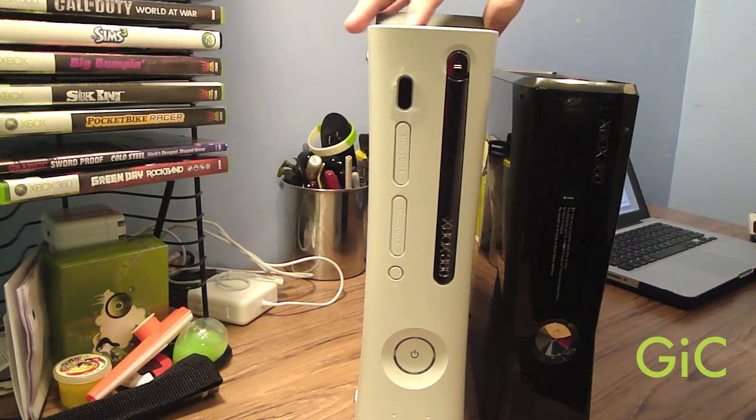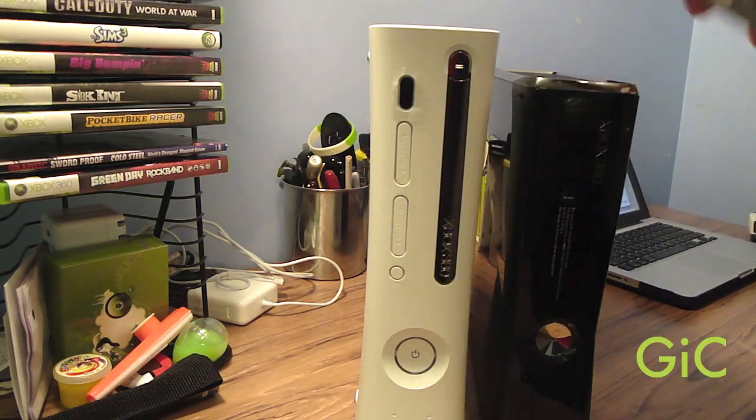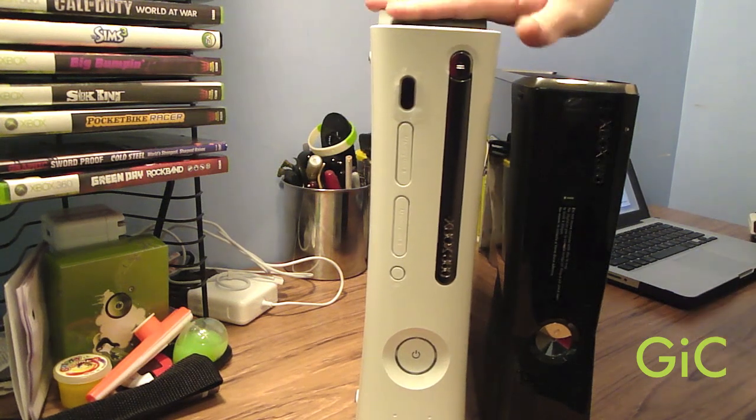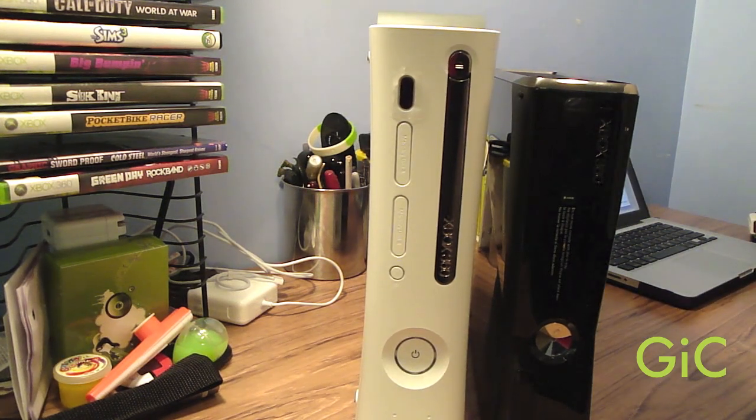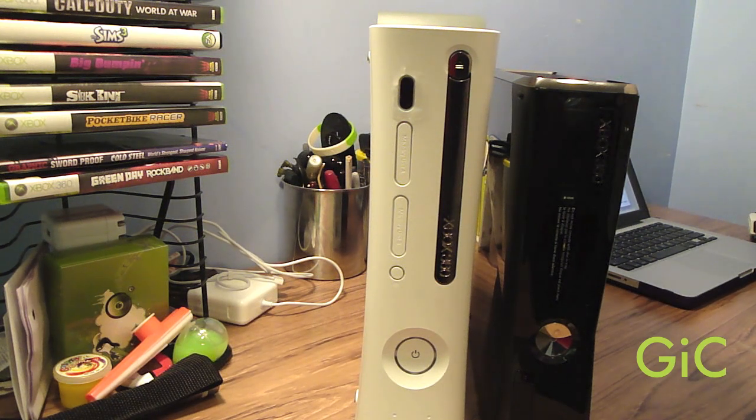Now this old Xbox is a pre-HDMI Xbox, and it has a 20GB hard drive and no built-in wireless adapter. This new Xbox 360 has a hidden 250GB hard drive and a built-in wireless N adapter.